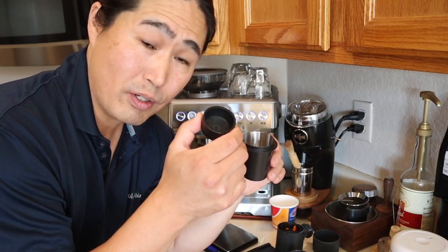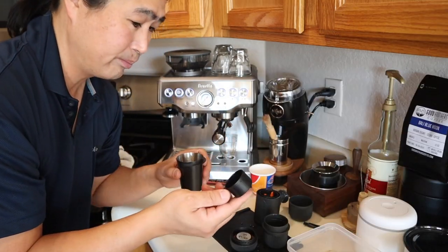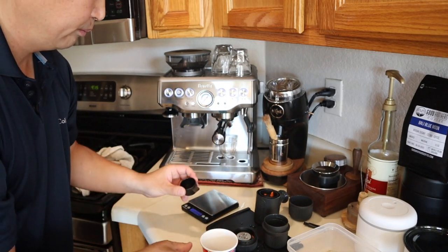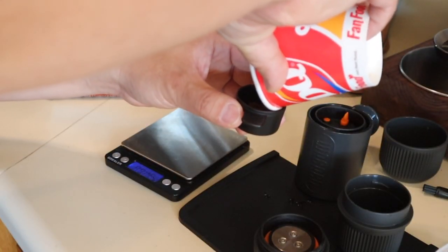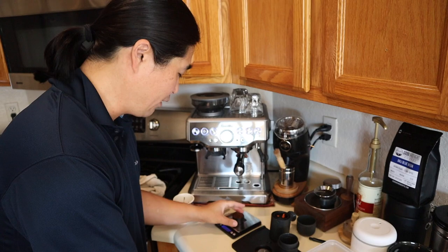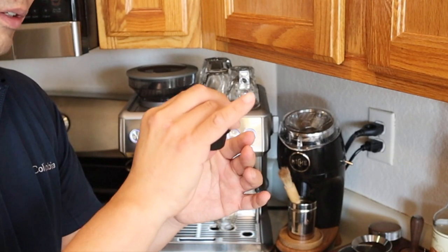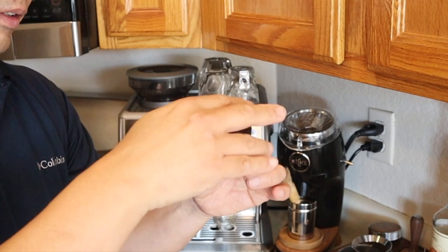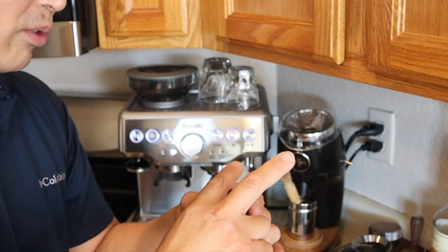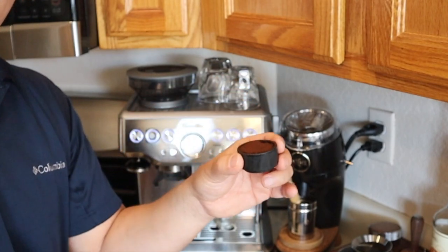Now we have freshly ground beans — smells really good. We need to transfer them to the filter basket. I like to use a paper cup to help funnel the grounds in. We now have exactly eight grams. With the filter basket flipped over, pour the grounds in and flip it back. Now we have nicely packed coffee in the filter basket. I give it a little level with my finger and then use the back of the scoop to give it a nice tamp.